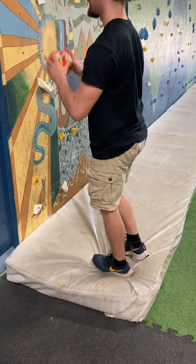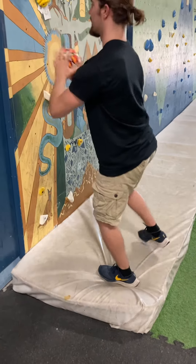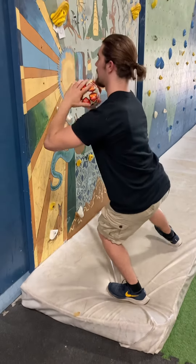And then the single leg squats again, bouncing off the wall there.